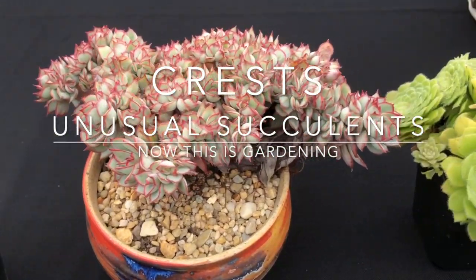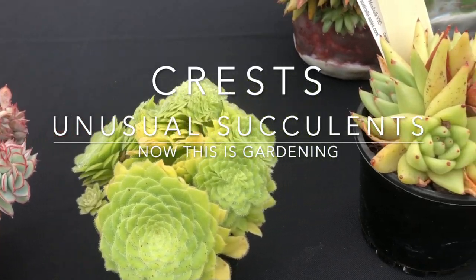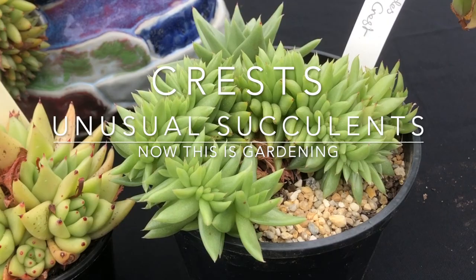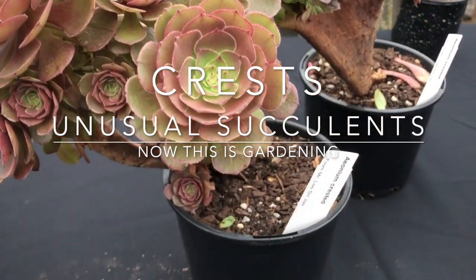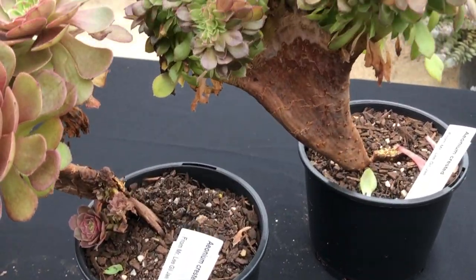Crests are meant to be a bit of a rare oddity in the succulent world. I've visited James Lucas and all of a sudden I'm seeing about 30 different varieties, so in his nursery they're not quite so rare. We're going to take a really close look at succulent crests. Over to James.